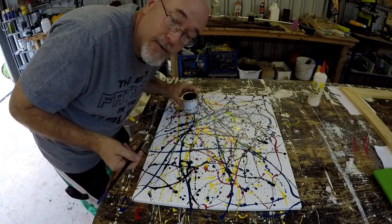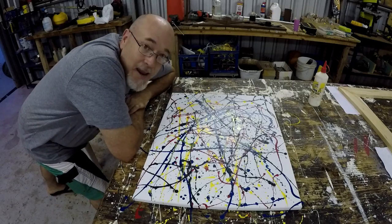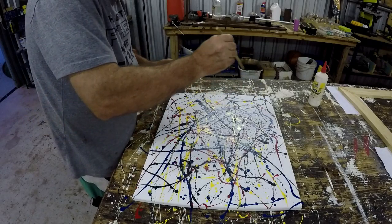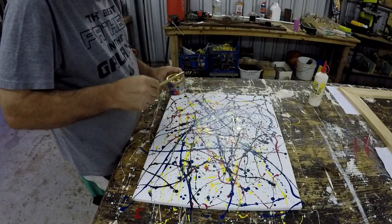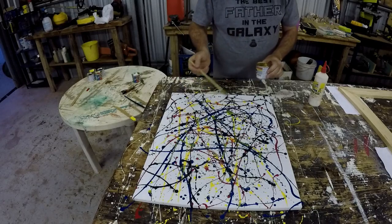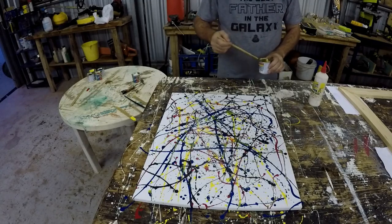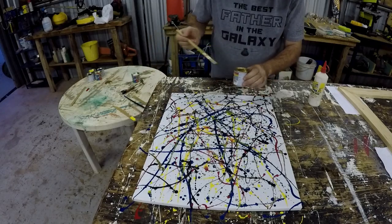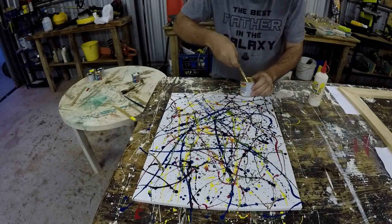That's the black done. Now we'll let it dry out and see what we do next. It's another half an hour and the black paint is dry, so now we're going on to gold paint. Here we go — it's very watery. As all the layers of paint build up, it's becoming three-dimensional. See, it's fancy — three-dimensional.